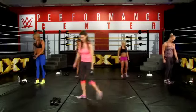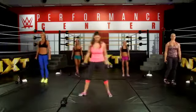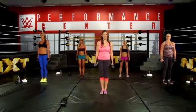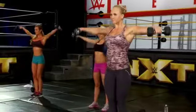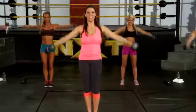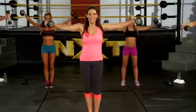Now we're going to do our lateral raises — remember, this is with the lighter weight. We're going to be raising our arms straight out to the side. Here we go, one through eight. Slight bend in your elbows, no swing.